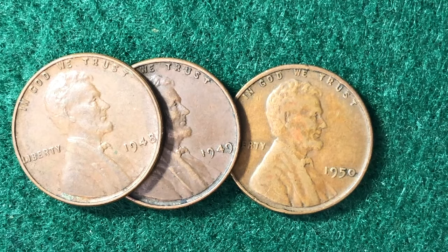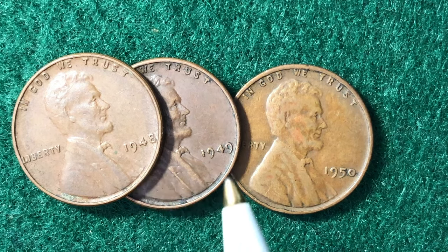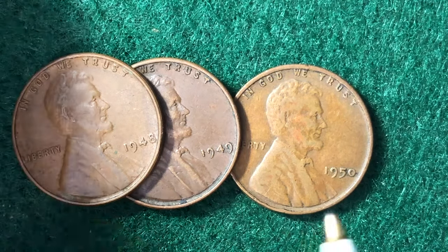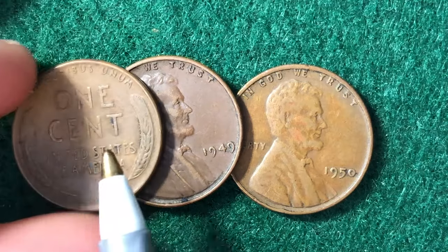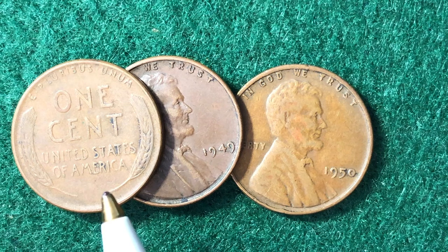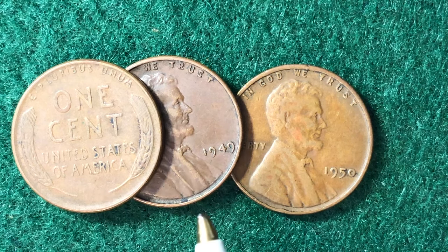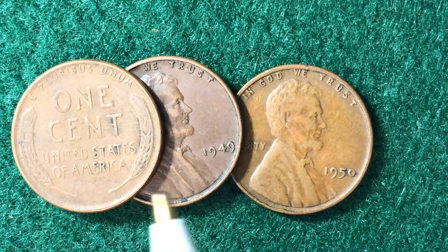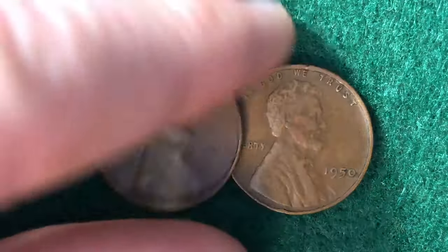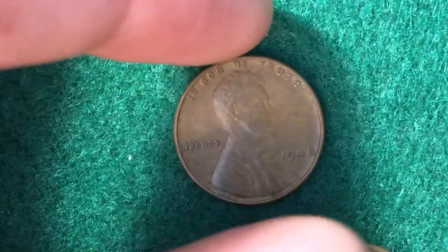Hello coin collectors, welcome back to the Big D Coins channel, hopefully everyone is having a great day. In today's video we are looking at the 1948, 1949, and 1950 Lincoln pennies. These are some very cool coins as they are the wheat ears reverse, a design made from 1909 to 1958. We are going to talk about the mintages and values of these three coins — the 1948, 1949, and 1950 Lincoln wheat ears reverse pennies.